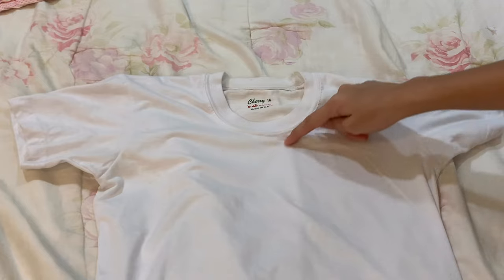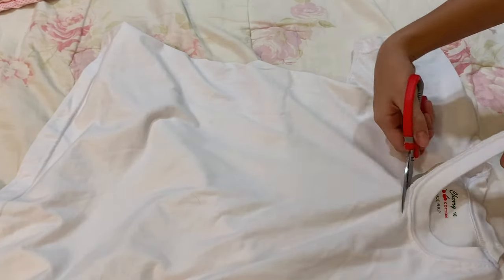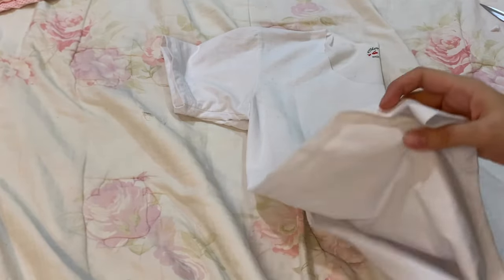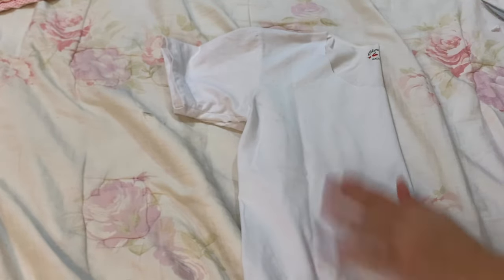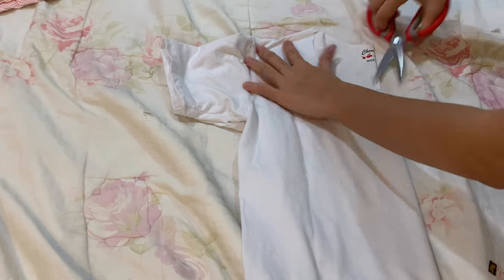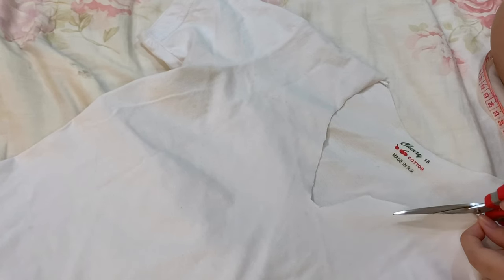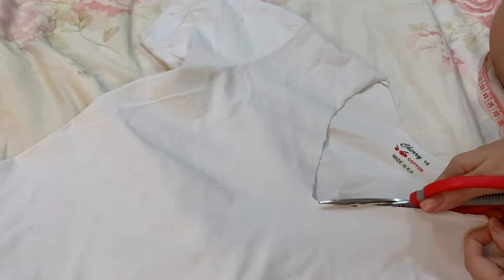So you will be taking the t-shirt. First, you will decide how deep of a v-neck you want to cut into it. You'll see that I am taking off the collar carefully, and I just fold the shirt so I would know where the center of the v-neck is. I'm just cutting it for about 2 inches. It's best to cut a bit less than too much at the beginning.